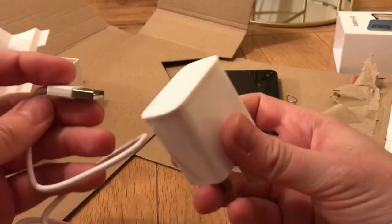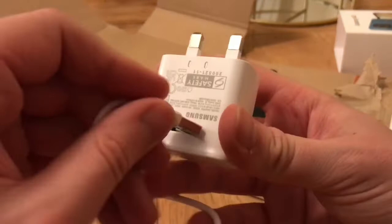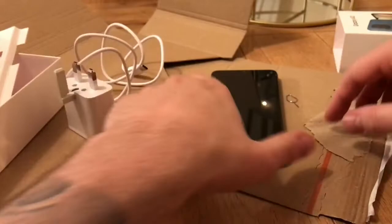I know with some of the newer iPhones you don't get the charger — I'm pretty sure you don't get the charger with some of the new ones. They assume you've got the charger already. So there we go.